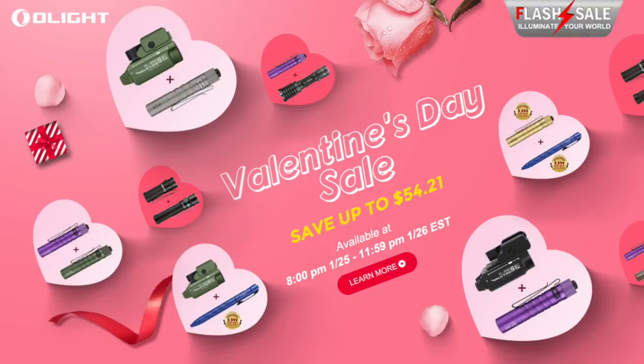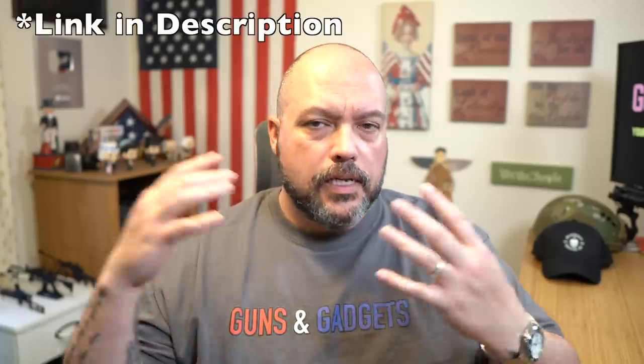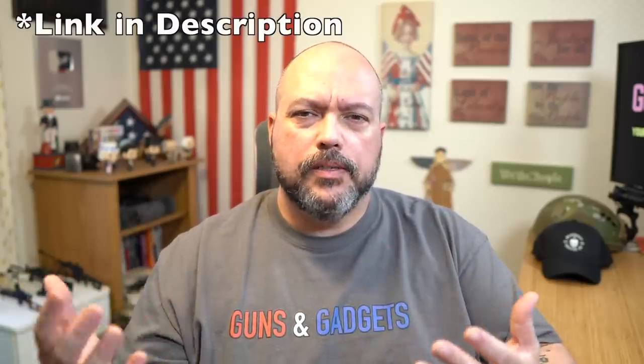Today is another Olight flash sale if you're into flashlights. This is a quick little sale — it's not a giant one like we typically see around Christmas. But this one, they have two brand new items.